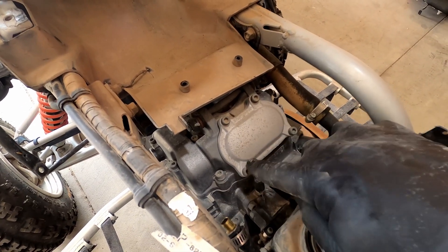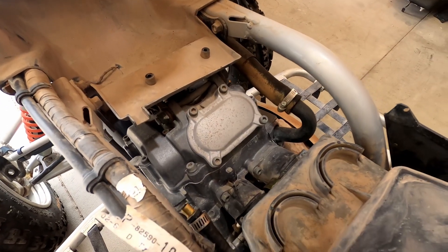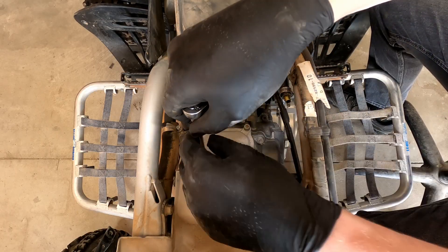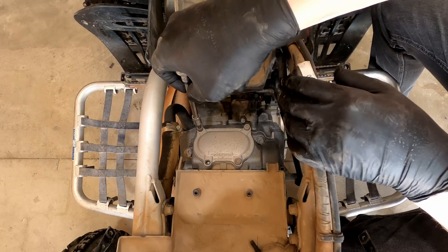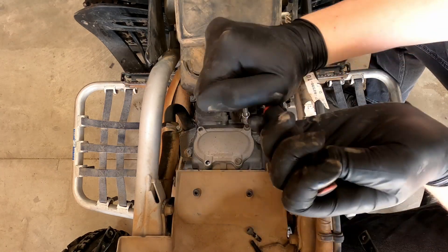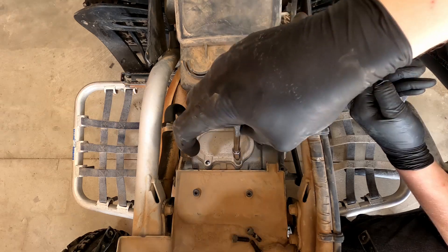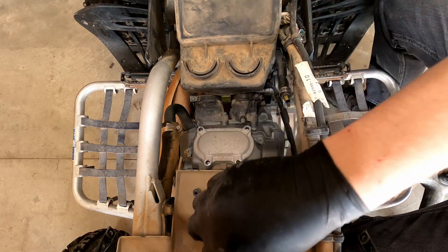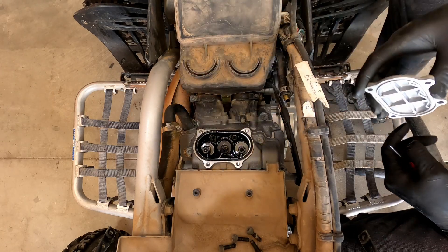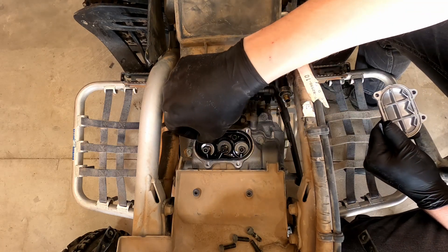Then we're going to remove this intake valve access cover here on the back. There are four bolts to take out. I'm using a five millimeter RBRT hex bit to remove these bolts — they're not crazy tight, but I like the RBRT because it guarantees that you're not going to round one of these bolts out. Four bolts come out and then this cover comes loose. Sometimes you're going to need a little screwdriver to pop the side of the cover up. Once that cover comes out, be sure you pull this rubber gasket and don't lose that.